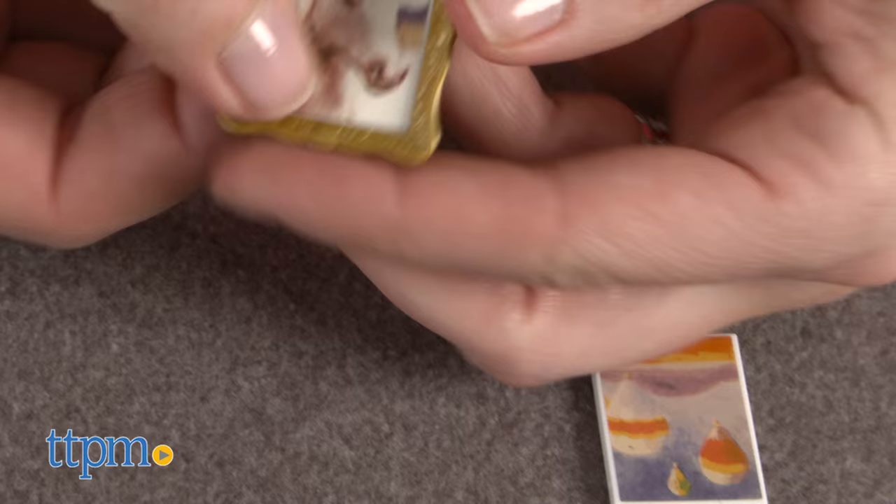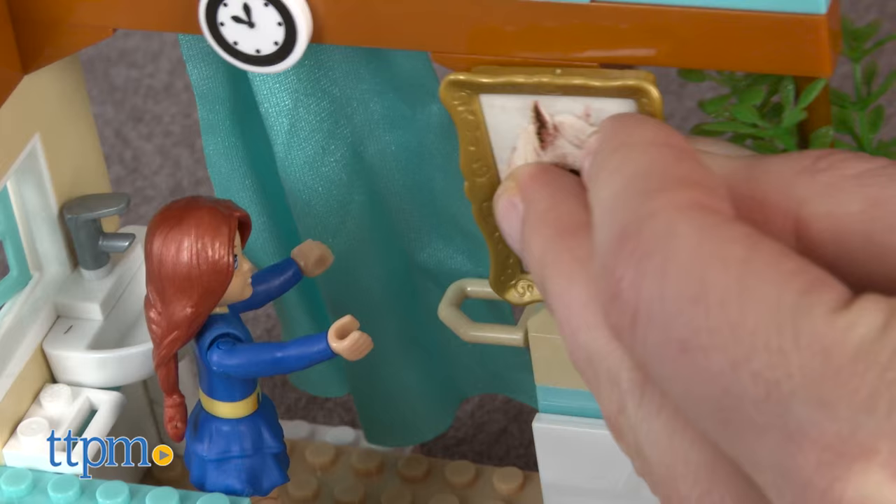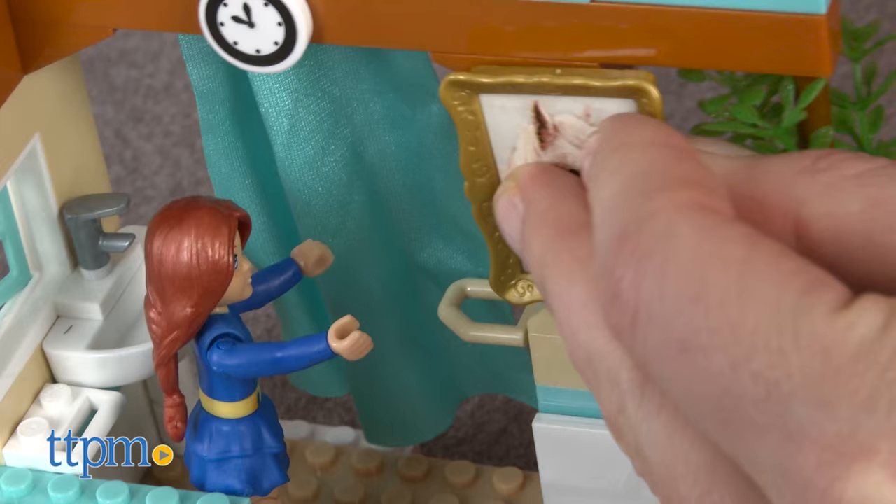This is a fun set that's great for fans of American Girl who may be on the verge of outgrowing traditional doll play or are just looking for another way to play with the brand they love. It may also appeal to aspiring artists and mini creatives. It can be combined with all other Megablocks American Girl play sets for more building and play options.